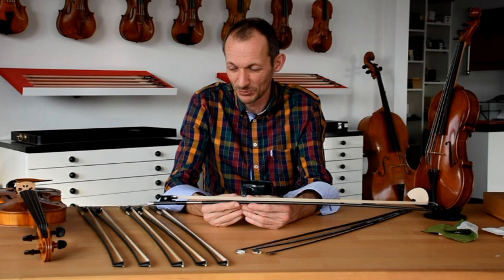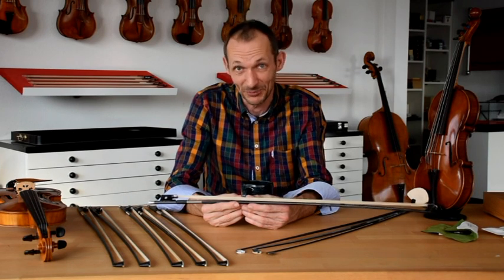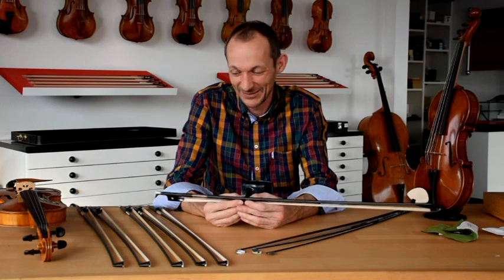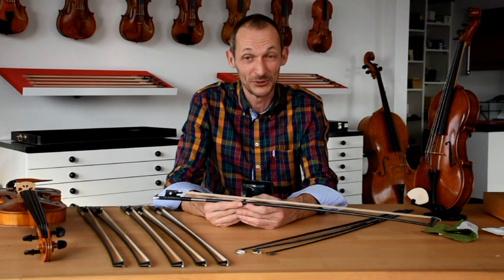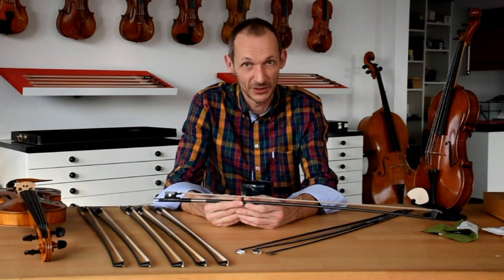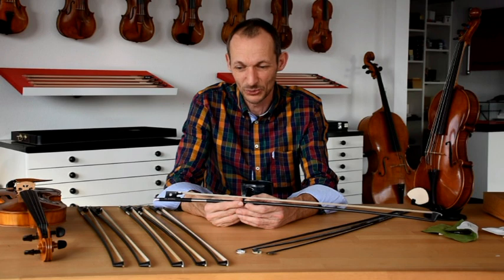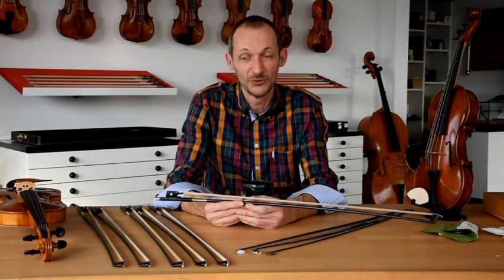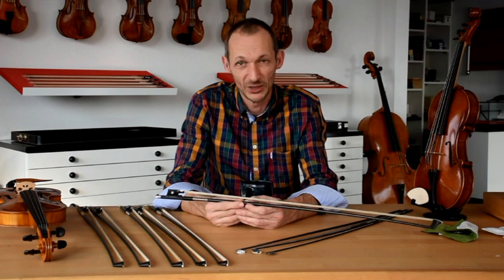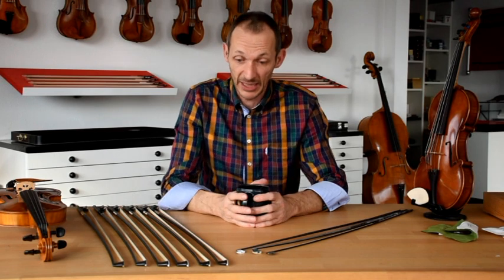Our goal was to make a bow that plays as naturally and as easily as possible, and I can say it worked out really well. I decided to put my own name on it and I completely stand behind it. Although it's a lower-priced bow than the Arcus, when I play viola in my quartet I mostly use my Musing bow. I love my Arcus bow — it's faster and more powerful — but the Musing bow is really easy to use and makes it easy to play what you want to play.